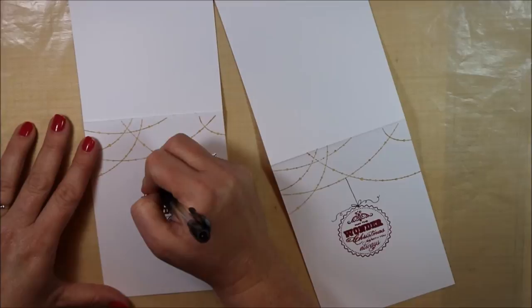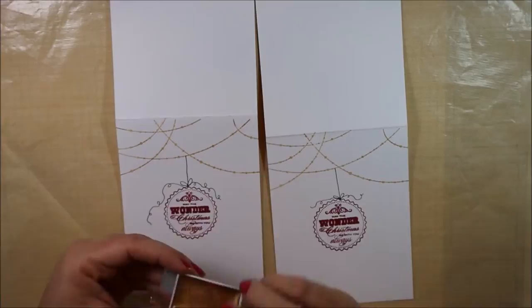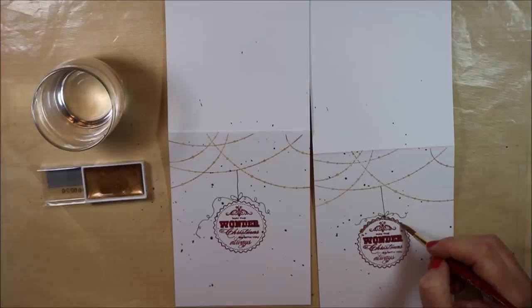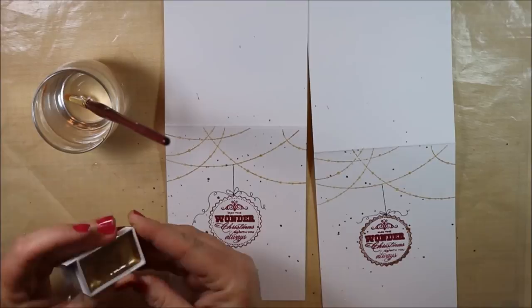As a finishing touch, I'm going to add some splatters of gold. The Gansai Tambi — I'm sure I'm pronouncing that wrong — comes in little containers you can buy separately. I just bought the gold, picked up some water with my paint brush, dipped it into the gold, and then splattered it onto my card. If you don't want it on the backside, just fold your card over. On one of the cards, I decided to paint that outer scallop circle to add something a little bit different.